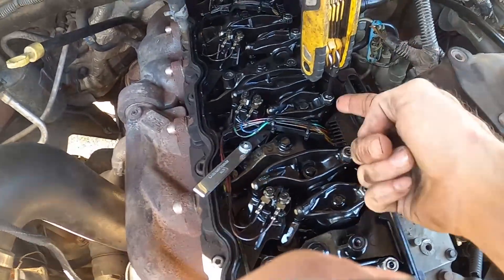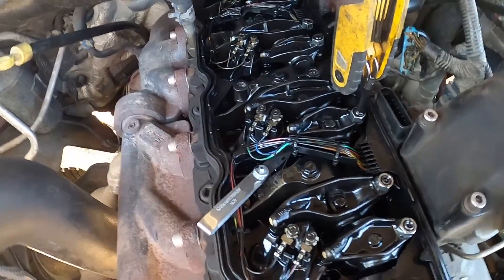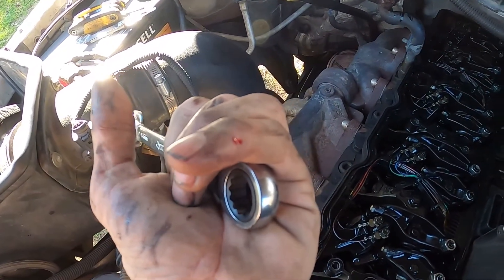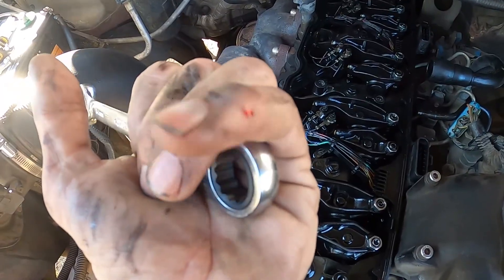That was the intake valve on cylinder three. Now we move to five and six. Use caution or wear gloves — I busted my knuckle adjusting the valves and I'm already bleeding.